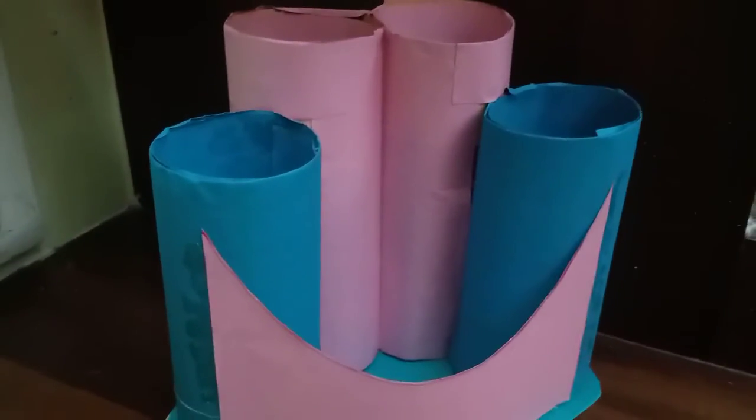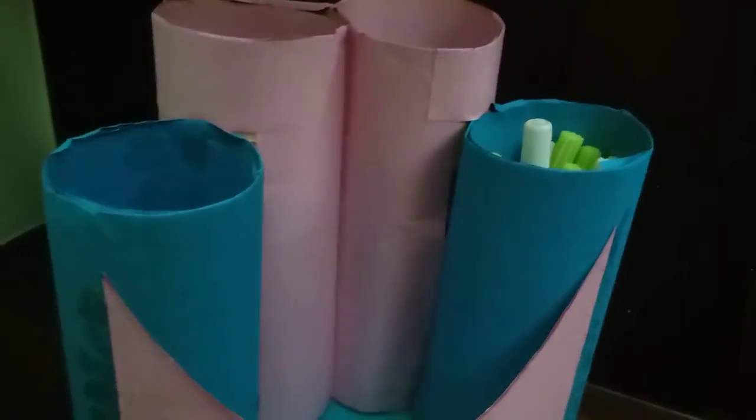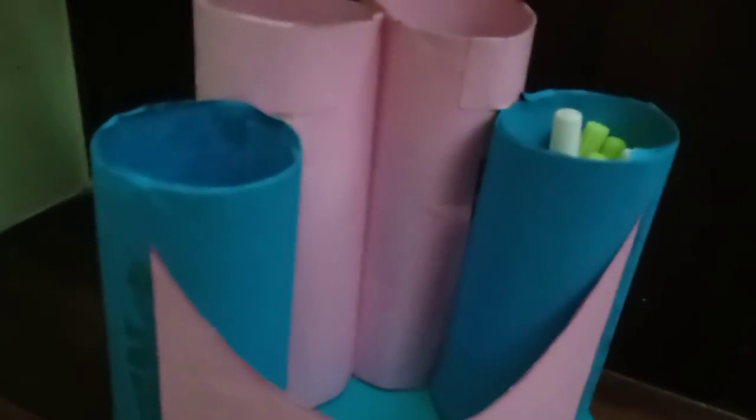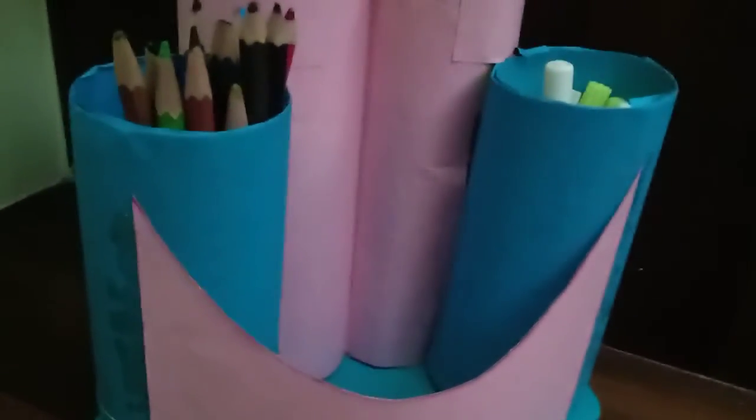Now our pen stand is ready and it has turned out really well. You also try it at home — you can put anything in it like your sketch pens, your color pencils, your pencils, your pens, scale, etc. And in the space given in the middle, you can put your eraser and sharpener.